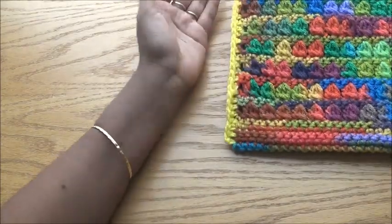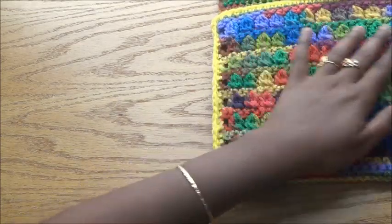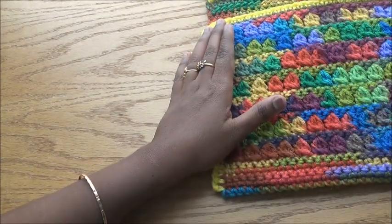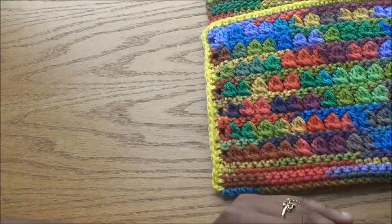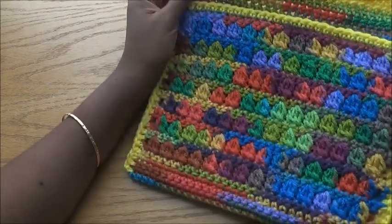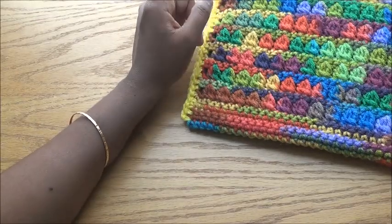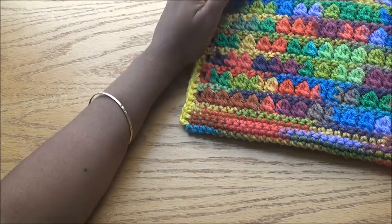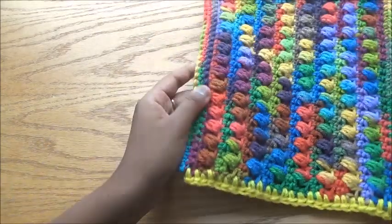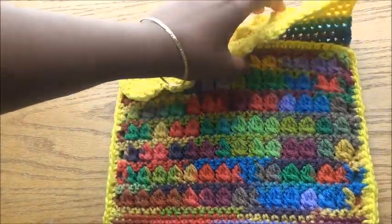If you want the stitch count, I used 31 stitches. Make sure you always use an odd number, so you'll have a border stitch on each side. The only thing to remember is to do an even number chain so that you end up with an odd number of stitches after the first row, and you can continue the beautiful pattern.